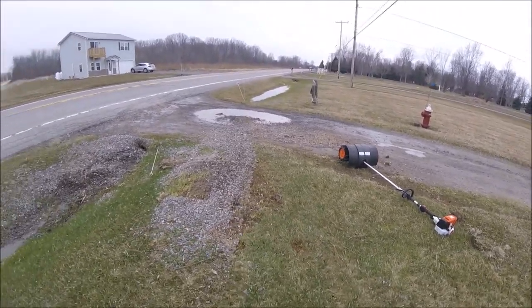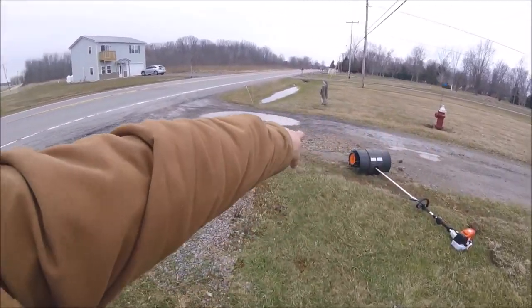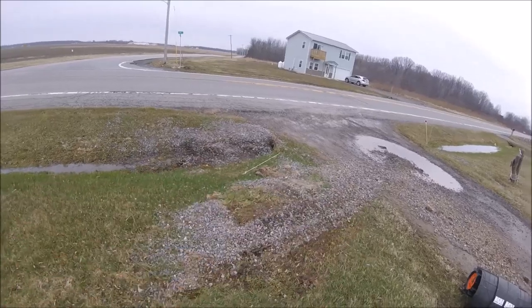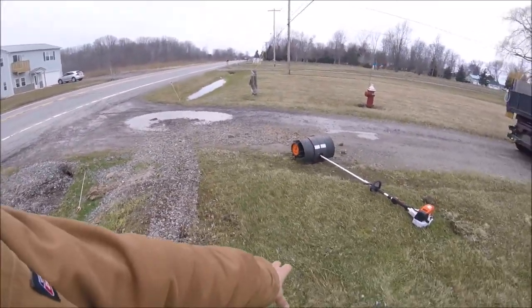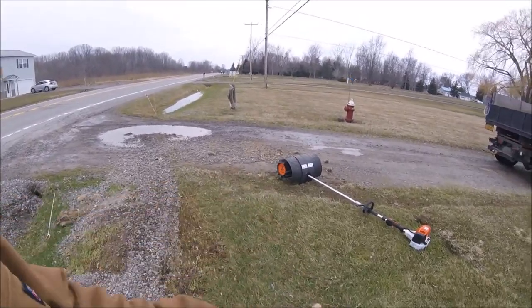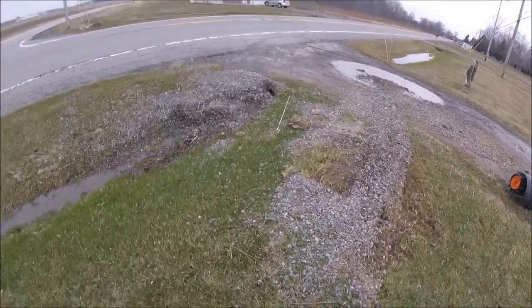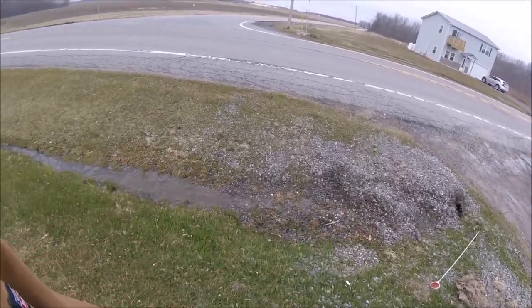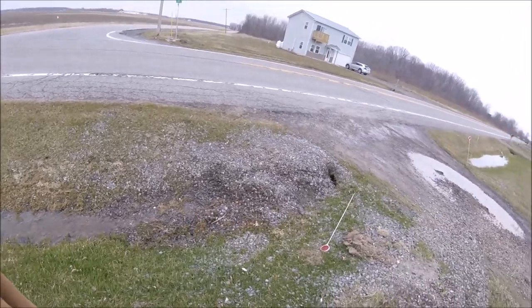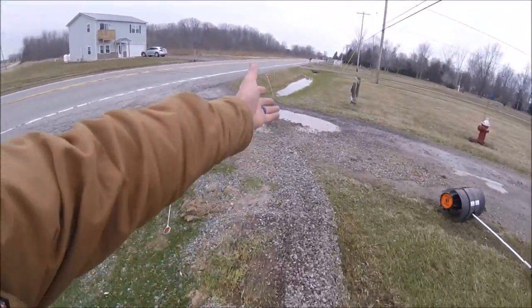This isn't something I don't think you could use all day. Up there on the driveway part, on blacktop, on concrete, you could use it all day — it's so nice and light, easy. You get on the grass and stuff like this, it pushes you back. It's hard to control, you've got to put your hips into it almost. But I pushed a bunch of stone into the ditch here.